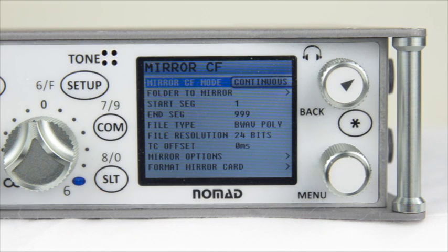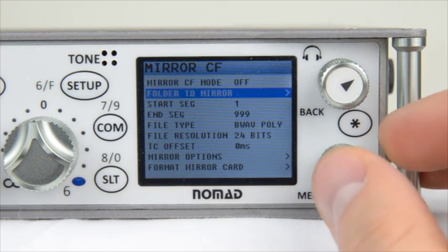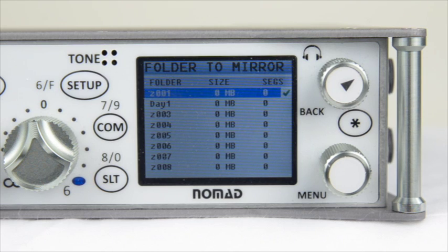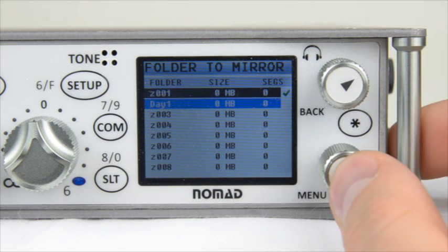Next is Folder to Mirror. Inside this menu you can select which folder you want to mirror to the backup card. The Nomad, just like the Diva and the Fusion, gives you the ability to mirror a separate folder than the one you are currently recording into as your primary partition. If you need to, select a separate folder to mirror — for right now we'll leave it in the same folder we are currently in.